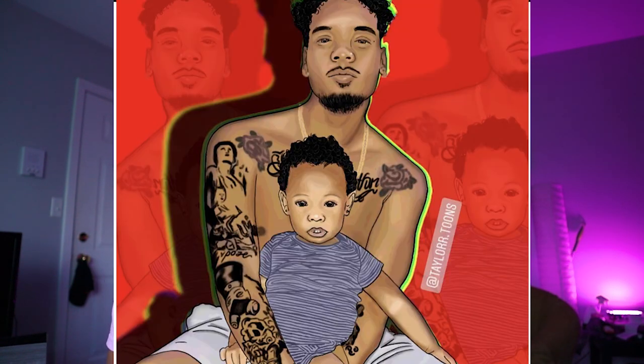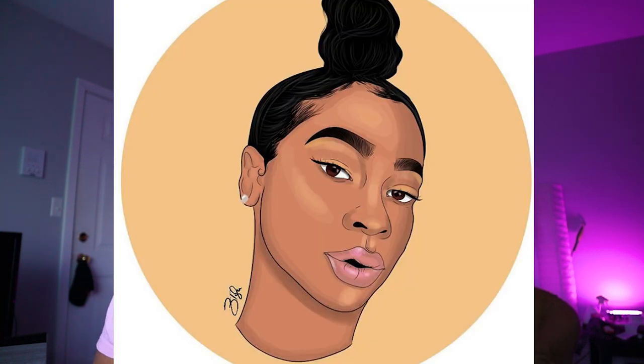Also, she does cartoons. So if y'all want y'all cartoons done — if y'all want cartoons of y'all self, animate y'all self — make sure y'all hit her up on Instagram, and it'll be in the description below. It's at TaylorTunes. That's it for this video. I'll catch y'all in the next video. Peace.